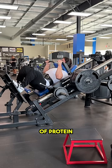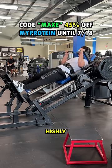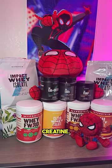And for those of you who are still in need of protein or supplements, code maxi is still 45% off on my protein. I highly recommend impact or clear whey isolate, and of course creatine.